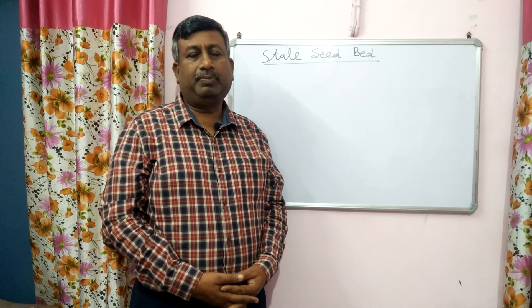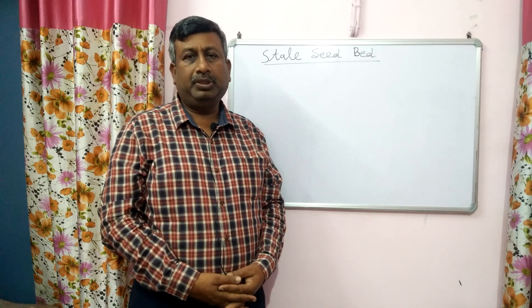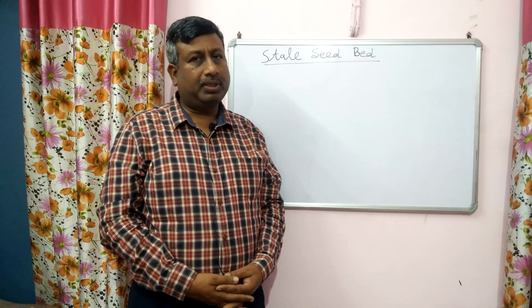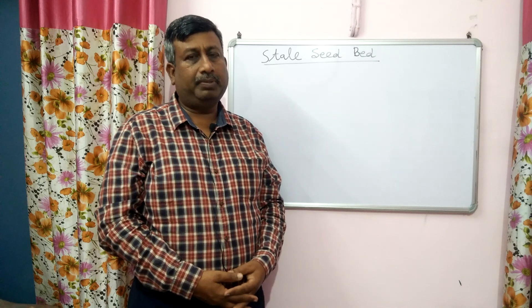Hello students, I am Dr. Amit Bhatnagar, working as Senior Research Officer in the Department of Agronomy at G.B. Pant University of Agriculture and Technology, Pantnagar, Uttarakhand. Here in this lecture, I will tell you about the stale seed bed preparation.